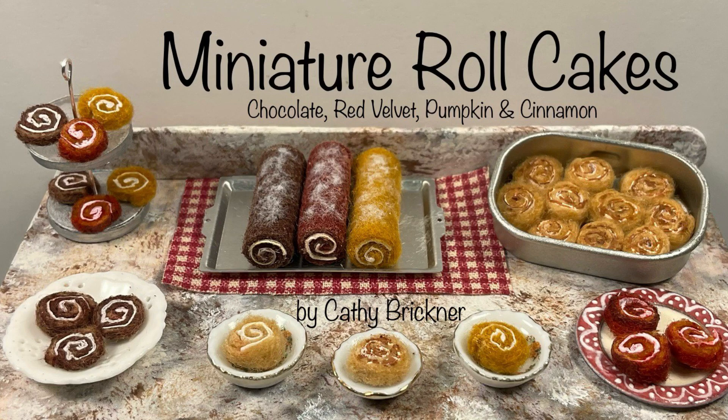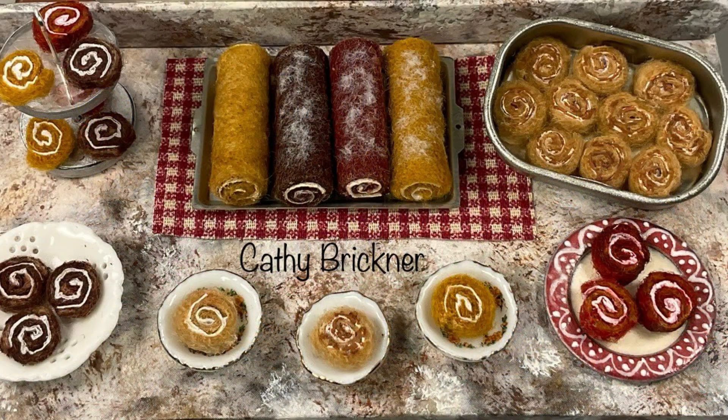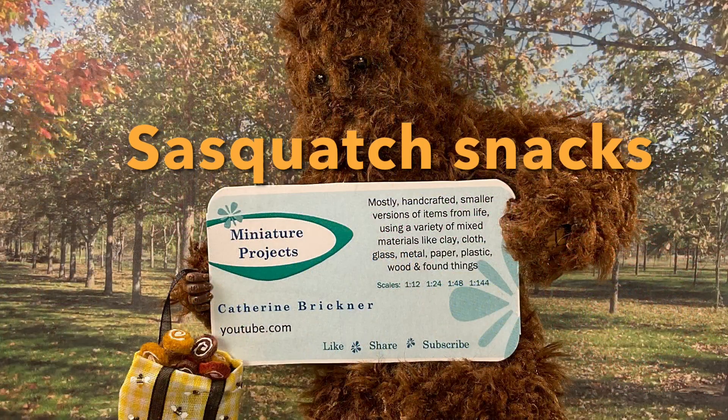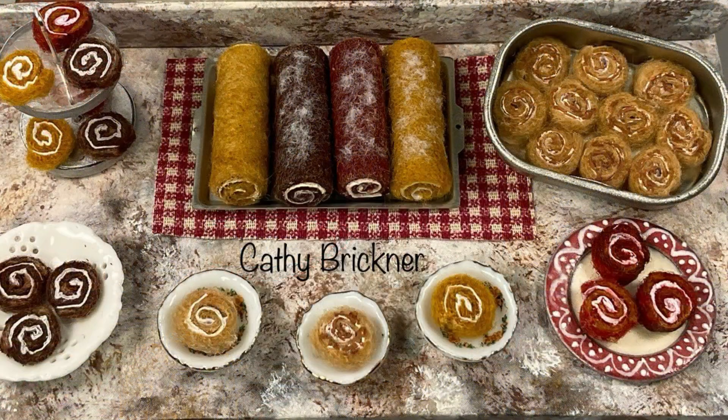This is a 1/12th scale do-it-yourself Dollhouse miniature project making imitation roll cakes for display in miniature kitchens, baking scenes, stores, or holiday sets.